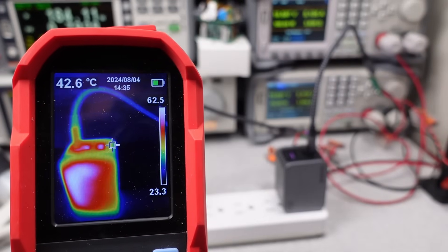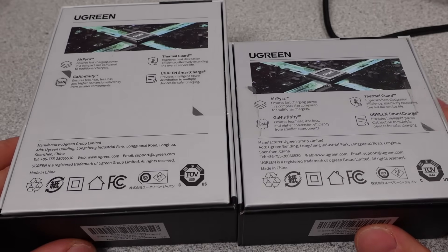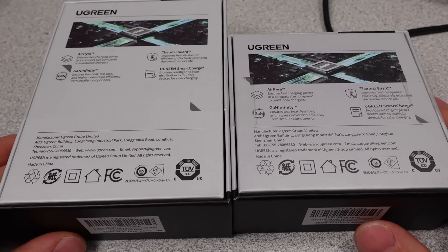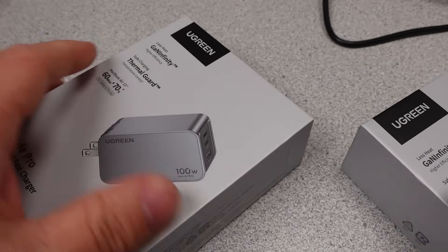The video is more about the electrical performance of these adapters, not what they plug into. So the efficiency, output voltage, etc. But as usual, they will be compared for value and performance with some near competitors.